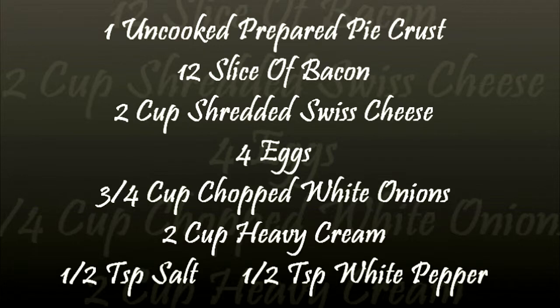3/4 cup chopped white onion, 2 cups heavy cream, half teaspoon salt, half teaspoon white pepper.